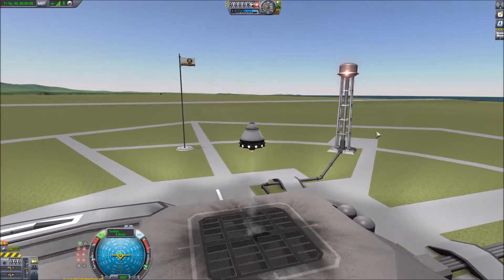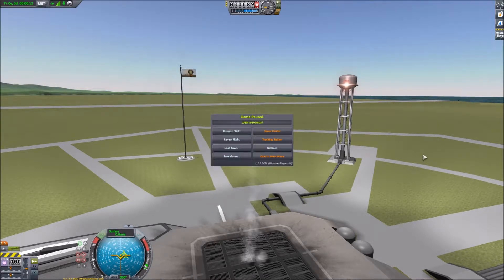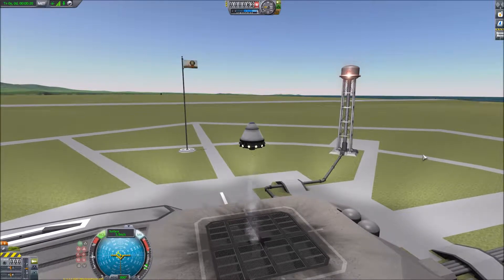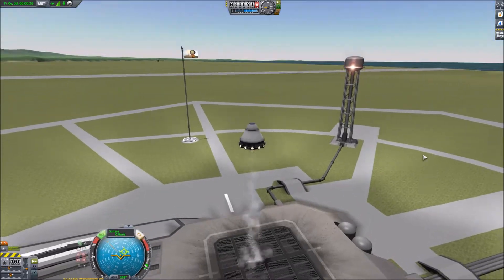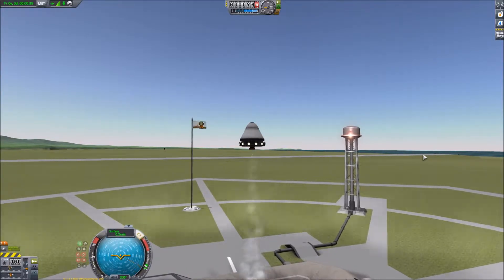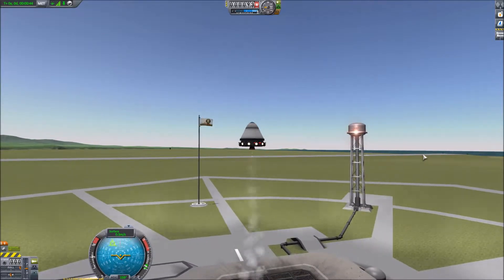We seem to have fairly decent control, although it's burning through the fuel, so it's time for the quick fuel cheat. It does hover fairly well, and if I use the yaw controls it will spin — which is what I wanted. But with the SAS on it's trying not to spin, so it kills the spin off pretty quick. See it's hovering lovely there.